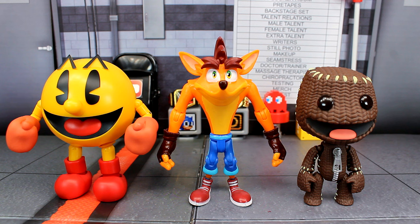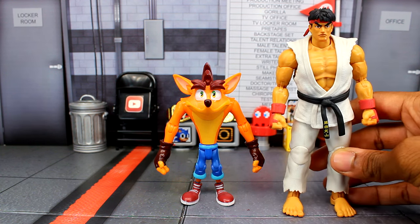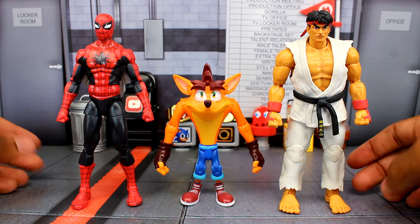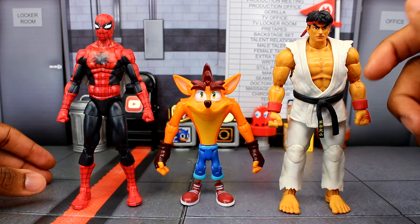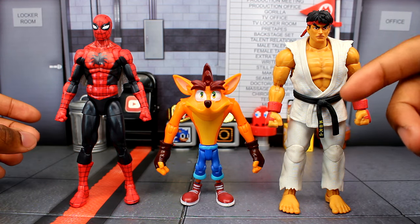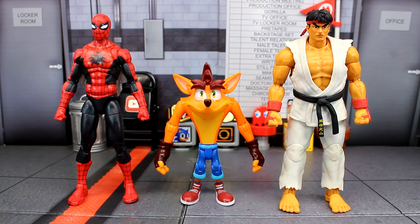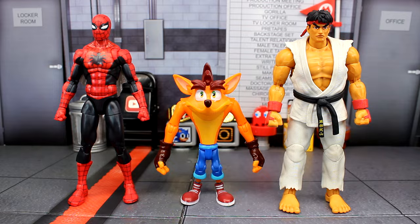For a bigger comparison with six-inch figures: here's the Jada Toys Ryu figure and the Marvel Legends Amazing Spider-Man to show how Crash scales with standard 1:12 scale figures. The NECA Crash figure is about seven inches, so he'd tower over everything. I think Spyro is probably in a similar scale. The only Crash figure I had before was the Resaurus one from back when KB Toys was still around. Anyway, this comparison gives you a good idea of how this figure scales with others.